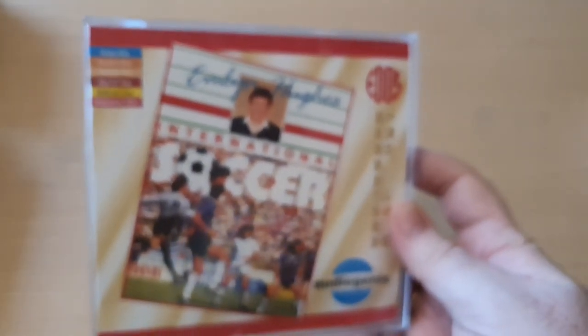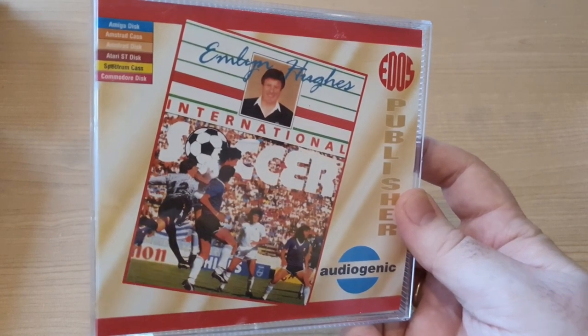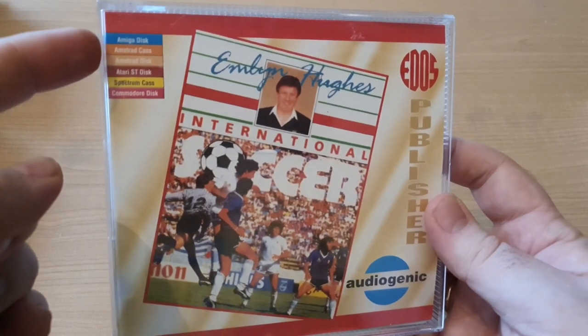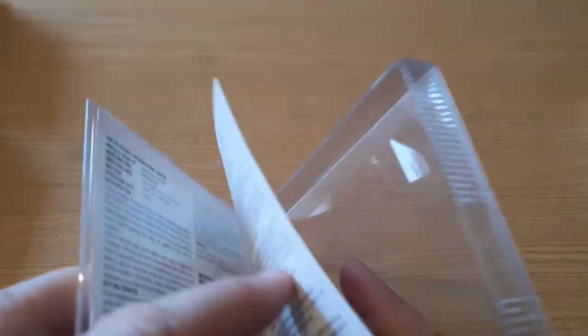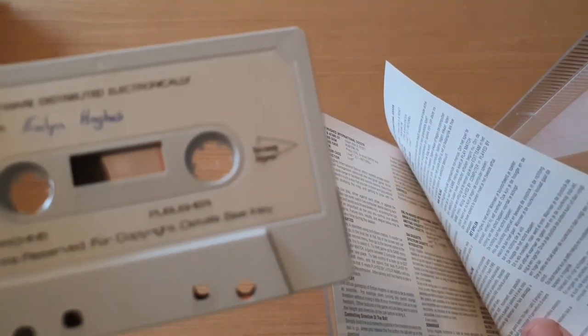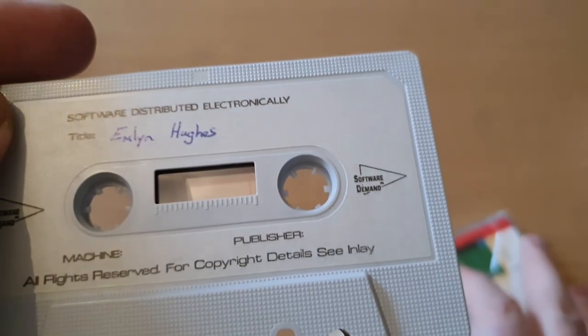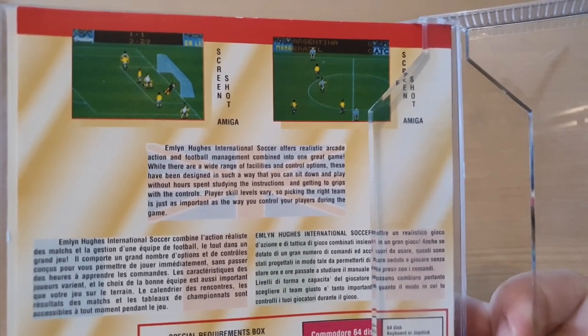The next few were released by a company called Edos - a budget label company I'd never heard of. They released these big box versions of some classics. The only weird thing about the Edos ones is they don't actually tell you from the front which version it is - it just leaves all its options open. You have to look inside for the version you get, and this one is the Commodore 64 version. It's another one of these Software Plus reissues. All games have been assured as tested and working - you have to take people's word on that. The back shows Amiga screenshots and all instructions are on the inside.